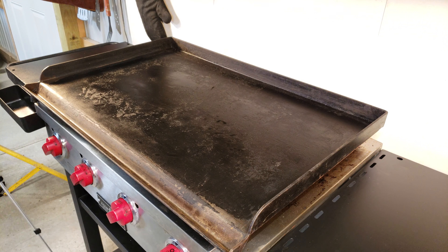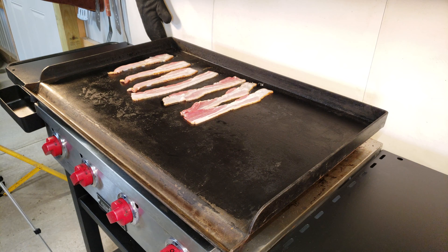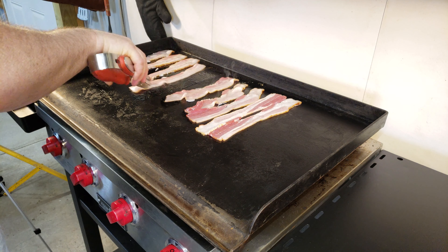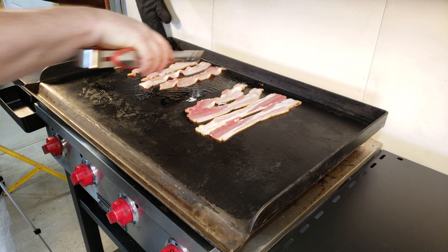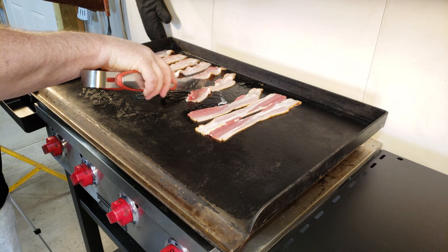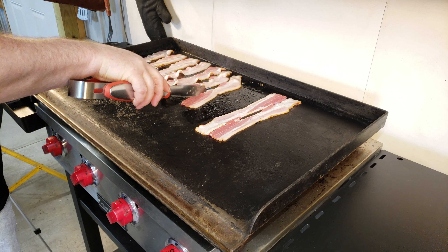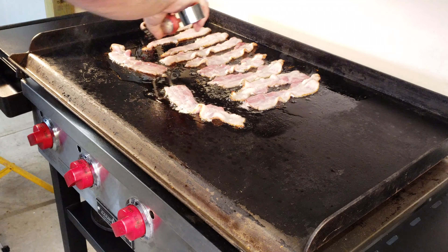We'll go ahead and get our baking going here. I've got my burners on medium, basically the left two burners — actually all three burners on the left side. The far right I've got turned off right now. I'm just going to use that to keep stuff warm once I finish up here. I'm going to give our bacon a flip here.